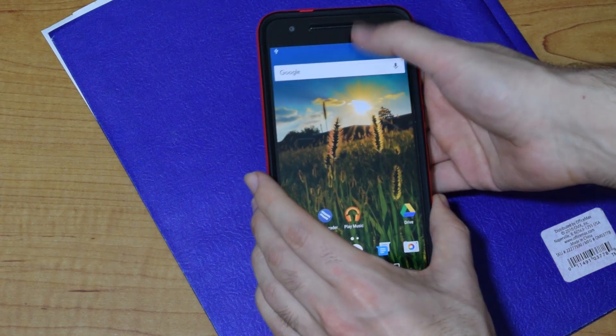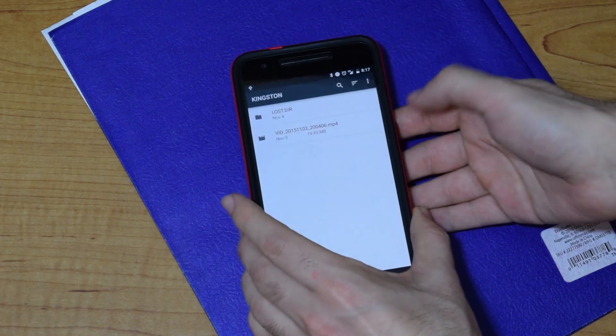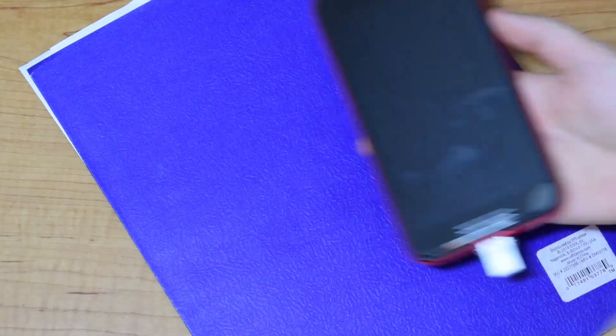Natively, you can view pictures and videos straight from the flash drive. However, it's a bit more confusing to copy files onto it.